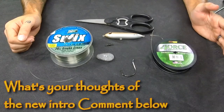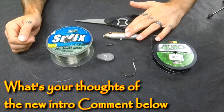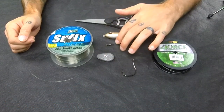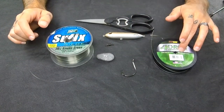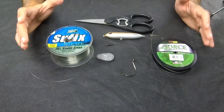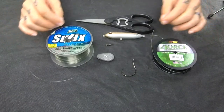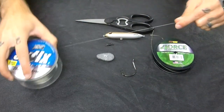The items you're going to need to tie up this rig are: the Tennessee River Monster Demon Dragon, a hook, a sinker, a swivel, leader line, and main line. We're going to show you how to properly tie this rig so you can catch some trophy size flatheads and channel cats. First, go ahead and cut your leader line.